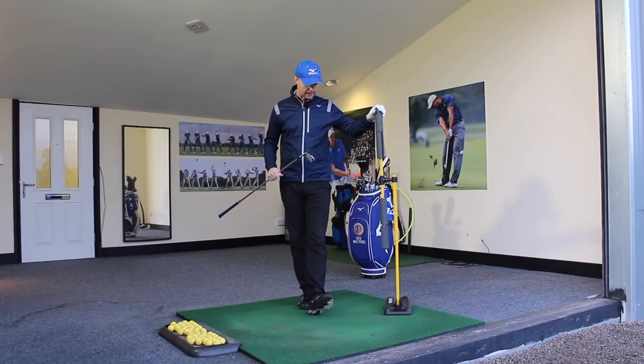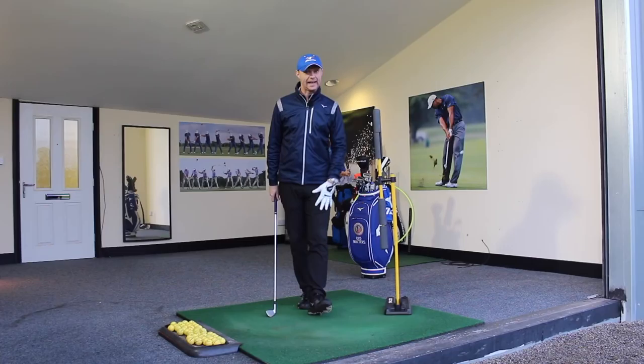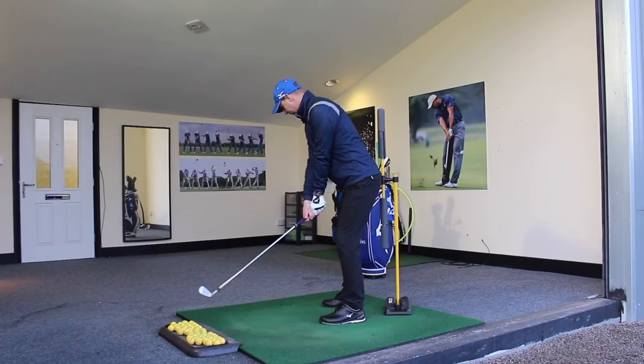Right guys, so early extension in the downswing. A little prop I've got in here, which I use while I'm teaching. You guys can use the back of a chair, you could use the wall, you could use a table, a golf bag, anything.